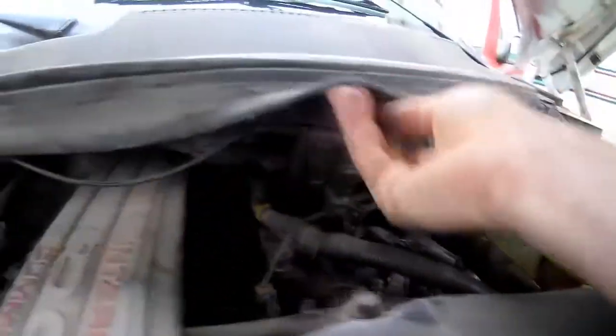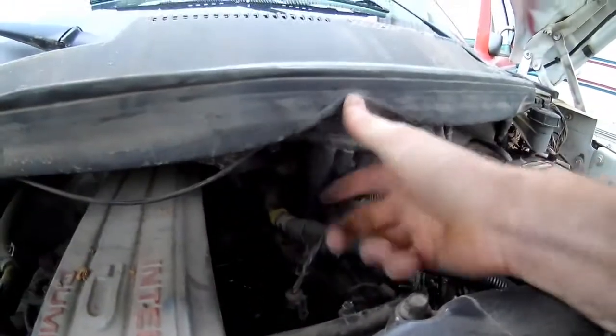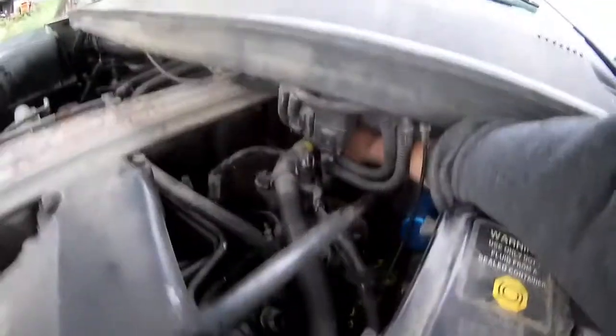And then here we have a line that goes into the power of the transfer case switch, which then goes to the CAD actuator. You can see it's just a flimsy black line, but that gets adapted down to a white line somewhere back here. It gets adapted to a white line that feeds all that — and that's where that goes.